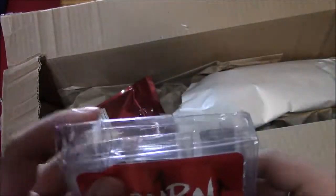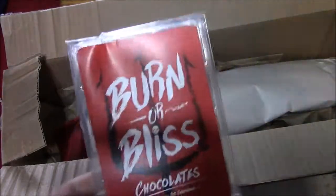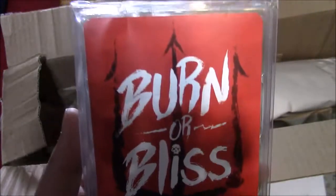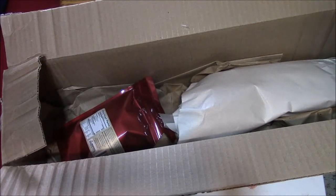It's kind of a little damaged from the package, but these are Burner Bliss chocolates. I'm going to be doing a challenge with Brayden Wallace and my other friends — I don't know which one — but Burner Bliss chocolate, we'll do a review on those, probably sometime this week.